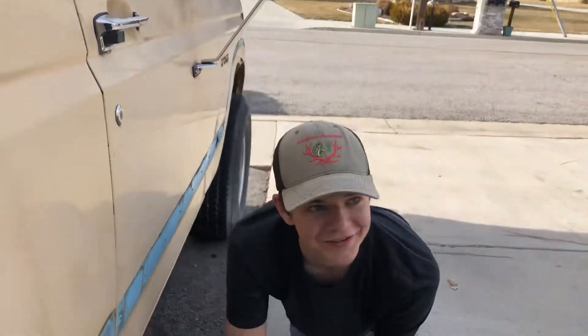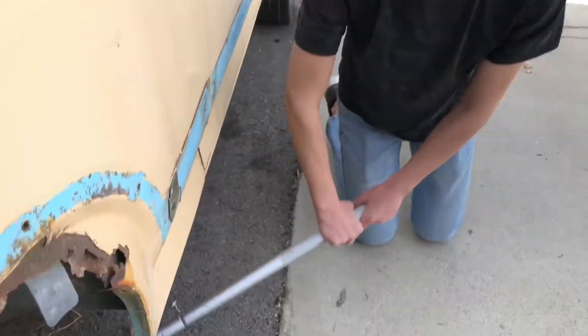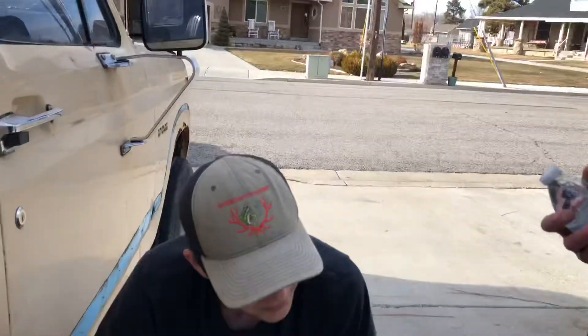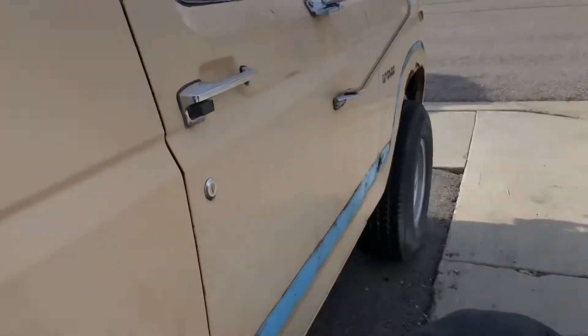Hey guys, it's Kyle back again. Just jacking up the back axle so we can put the tank back in. This is day six — well, day five. So you guys worked on it? Yeah, that was day four. Day five Bronco project.